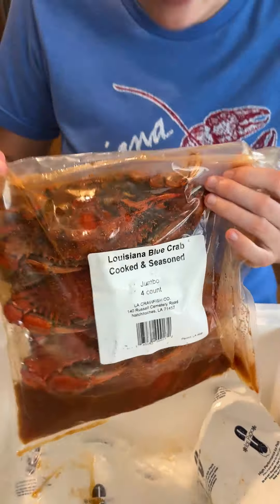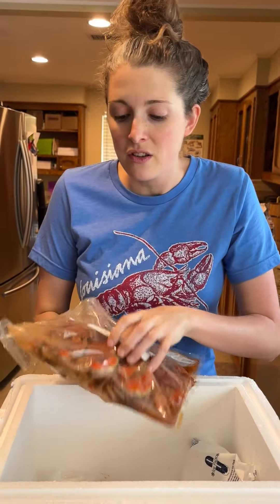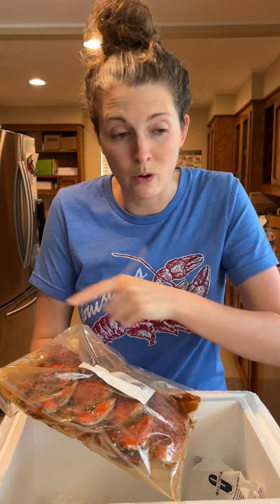Louisiana blue crabs that have already been cooked! This is new for me. They've already been cooked, but we're just gonna re-boil them real quick with our seasoning and dig in. I'm gonna let y'all know how these are.